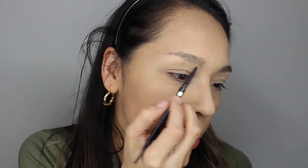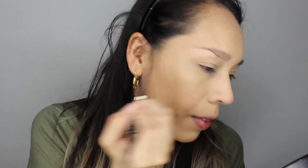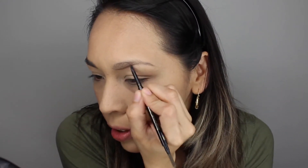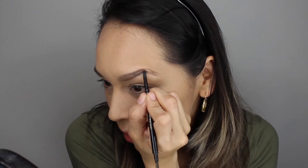Now with the L'Oreal Brow Stylist Definer, I am very quickly going to fill in those brows — just naturally filling them in, very quickly. It's a morning routine possibly, so you just want to look put together. This is just a better version of yourself. Now I am simply going to brush them up.